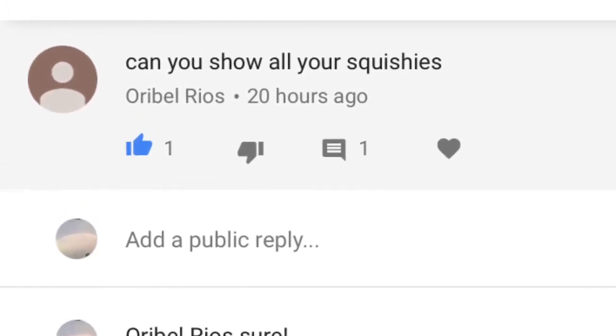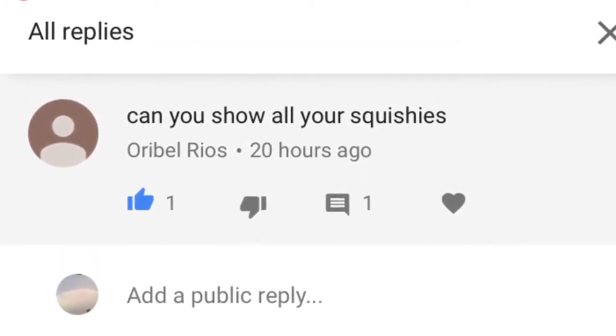I'm going to be doing a squishy collection video. I know I've done one of these before but somebody commented down below and asked me to do another one, so I'm going to insert their name right here. Thank you so much for commenting and asking me to do that. I hope you like the challenge at the beginning — if you don't, you can comment down below and I'll take it off, but I was just going to try something new.